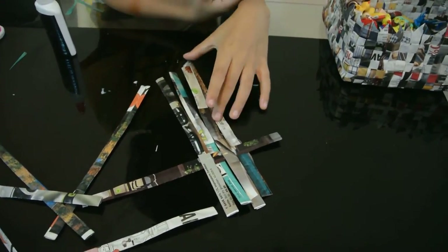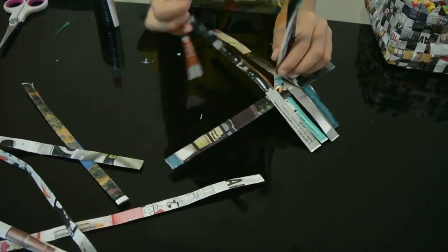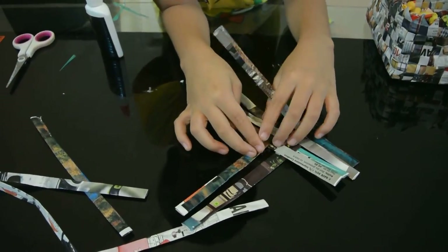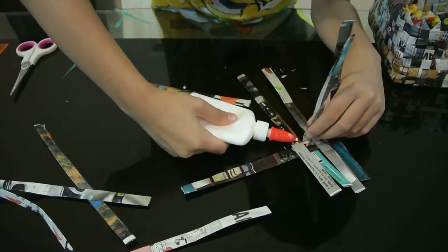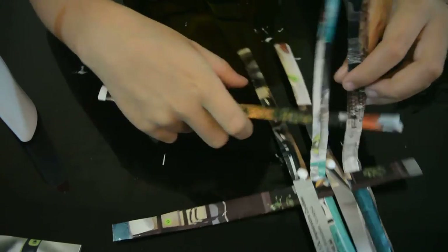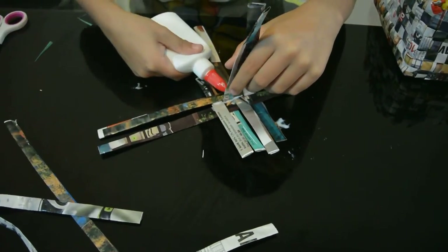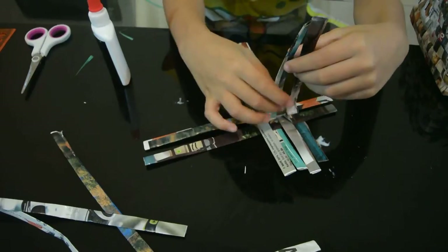Squeeze it on nice and snug. It sort of looks like this basket here, but this is going to be different. You raise these two up, put this in like that. After you're proud of it, put glue there and there, then grab the strip again and do that a little bit more sideways.